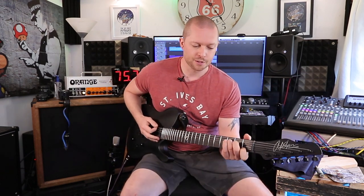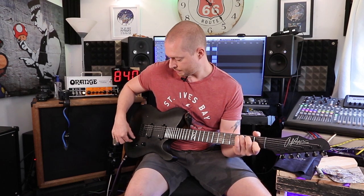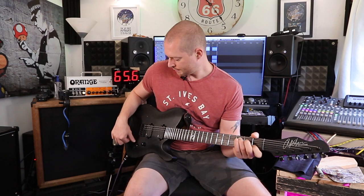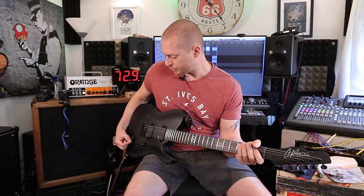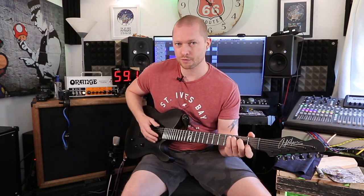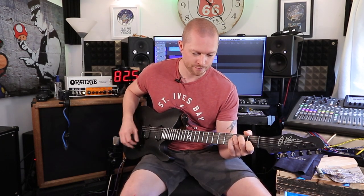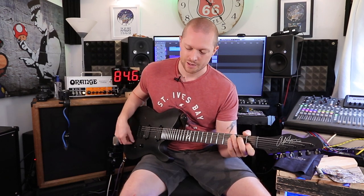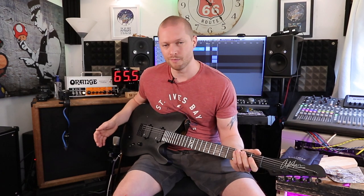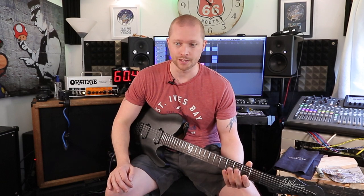This is a weird one: the tone knob. All the action is from about zero to one, and the rest of the sweep doesn't really do much. You can fine tune it a tiny bit, but I'd rather the tone knob did more. So I'm actually going to change all the electrics — we'll get onto that in the next point.